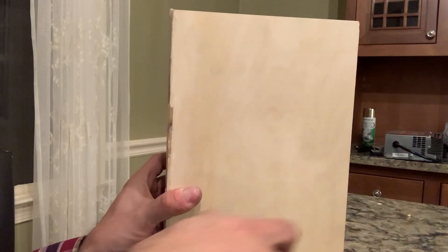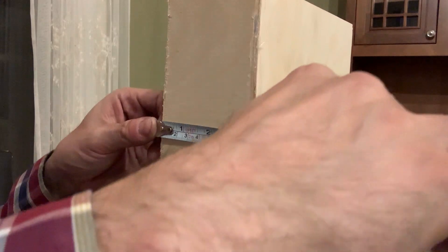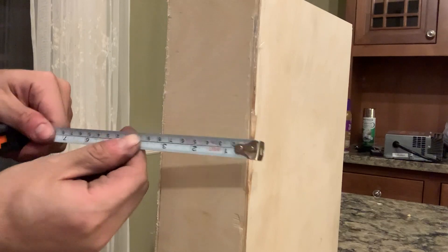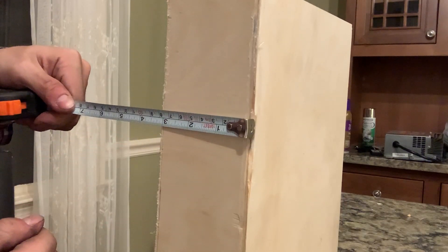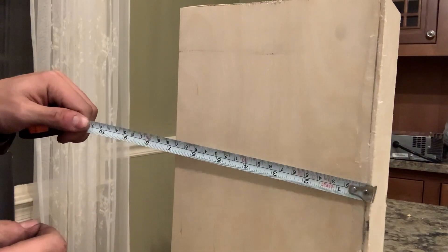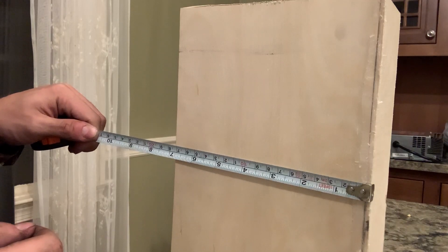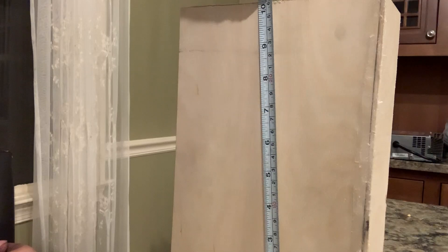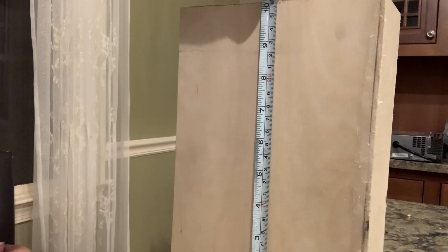This right here - like I said - is a 40 amp hour, 24 volt pack and can put out 120 amps. The size of this box is three inches by almost seven inches by ten and a half inches, just about.